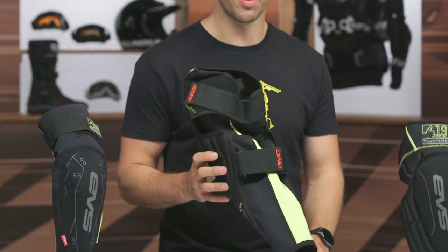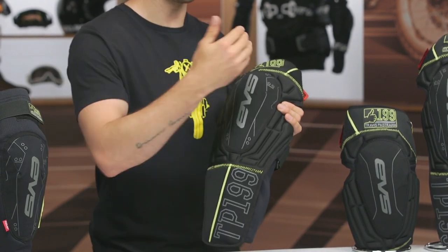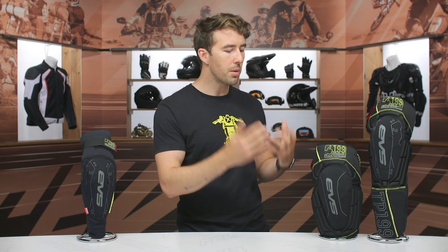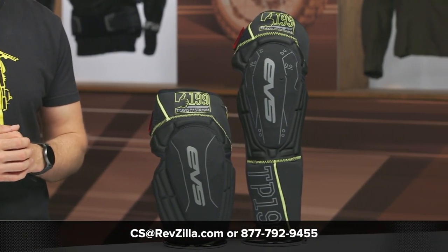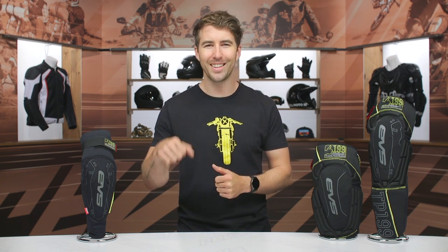It's very breathable with the sleeve they've incorporated. I like what Travis has done teaming up with EVS, giving us a variety of applications for this protection — and it's very comfortable. Personally, I'm a big fan of knee braces and it's hard for me to ride dirt bikes without them, but if I were going to go with an alternative option, this would certainly be one I'd take a closer look at. If you have any questions, click the info button to go to RevZilla.com, or give our gear geeks a call at 877-792-9455, or shoot an email to cs@RevZilla.com. Thanks for hanging out and taking a closer look at the EVS Travis Pastrana 199 Protection Overview. I'm Brennan — keep it pinned.